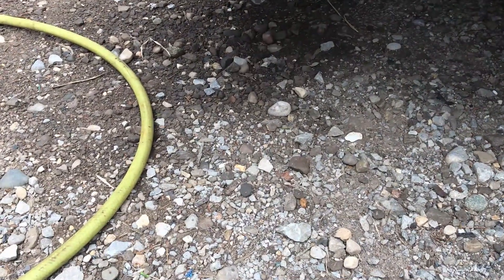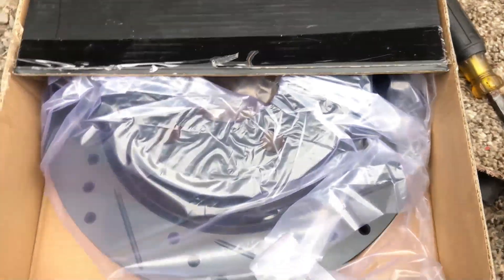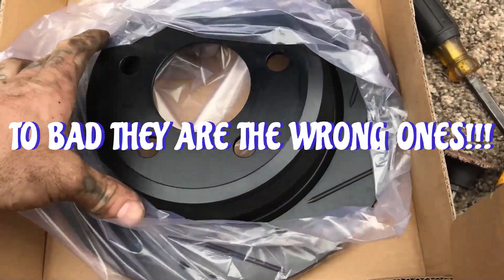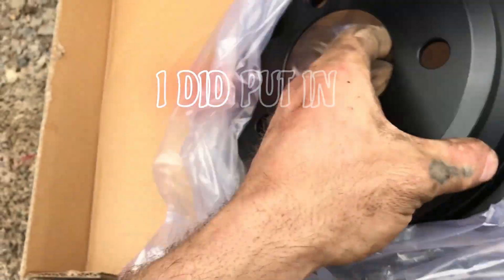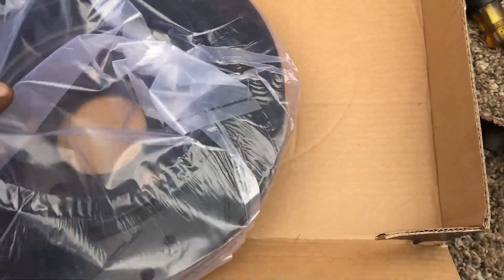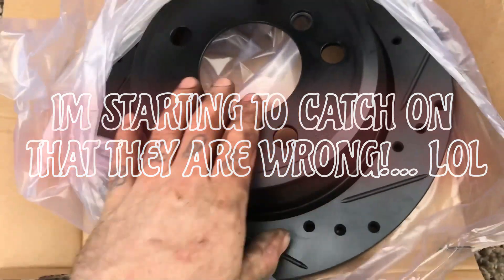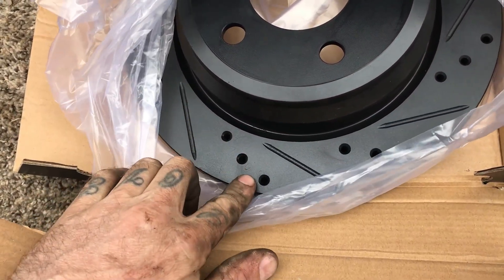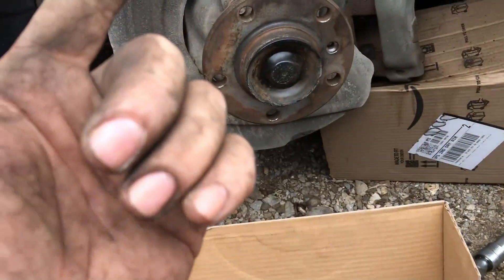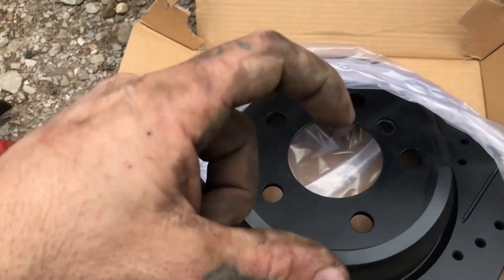Don't make the mistake of putting the rotors on with the machining oil they use to protect them - I learned as a machinist to put oil on things. You can see there's oil on these, and all you're going to do is pack oil into your new ceramic fancy pads. So just give them a quick clean.